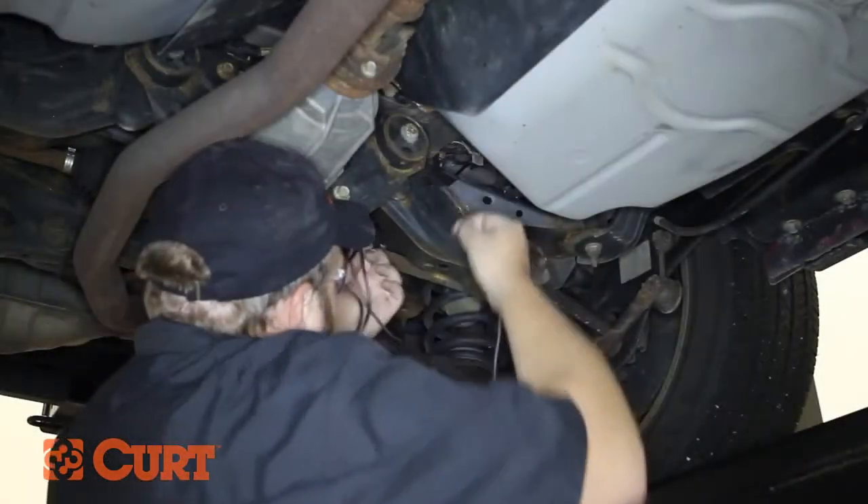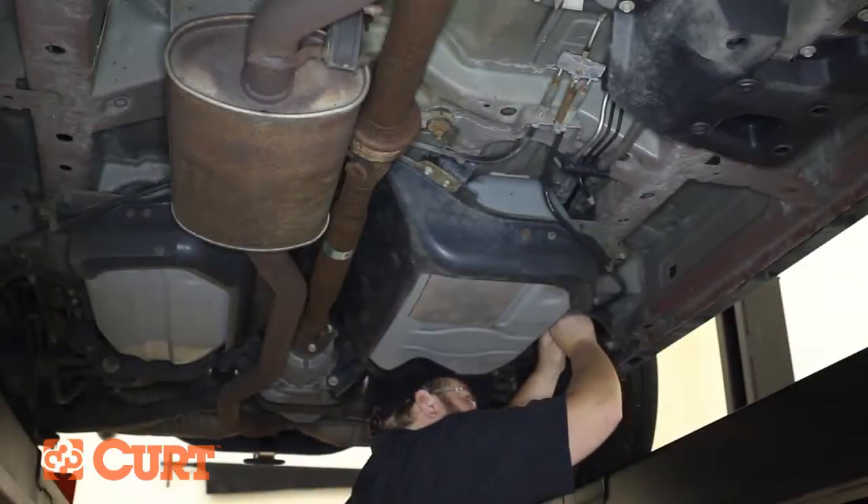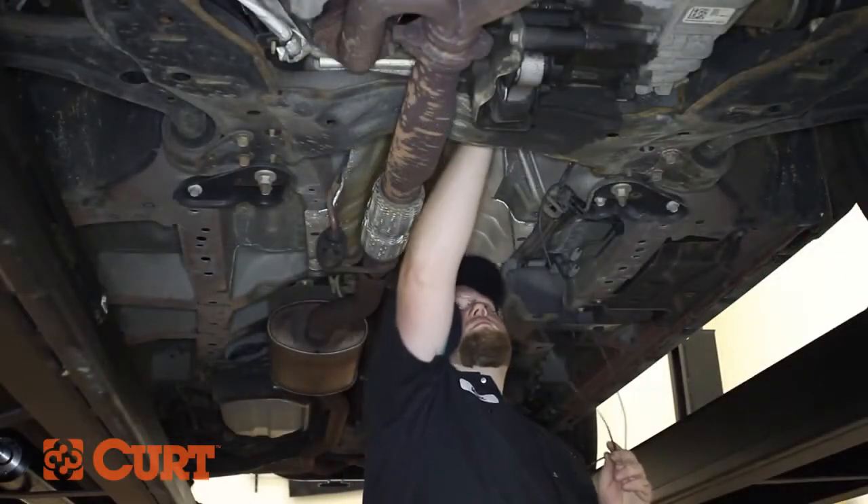Continue by routing the black power wire from underneath the vehicle towards the engine. Be sure to route away from moving parts and excess heat sources. We are routing along the brake and fuel lines.